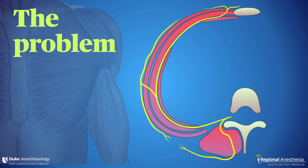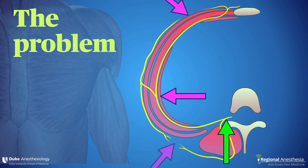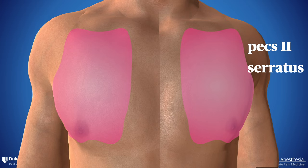Parasternal blocks exist to solve a problem. If we do a paravertebral block, we anesthetize both the dorsal and ventral rami — in other words, the entire chest wall from midline to midline. As each intercostal nerve travels around the chest, the lateral cutaneous branch emerges at about the mid-axillary line. This is the target for the PEX-2 and serratus fascia plane blocks. If you only anesthetize the lateral cutaneous nerves, you do miss the midline, and we certainly see this with both PEX and serratus — there is midline sparing.